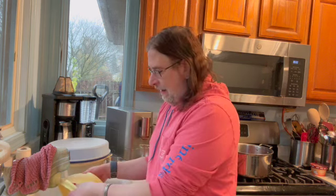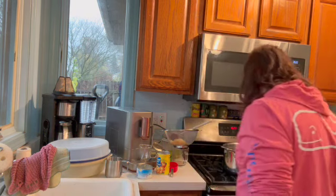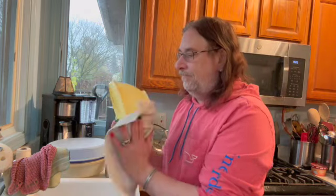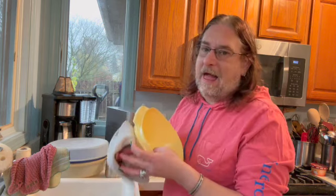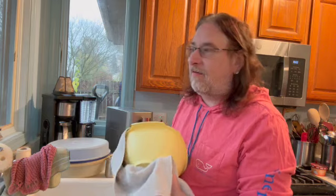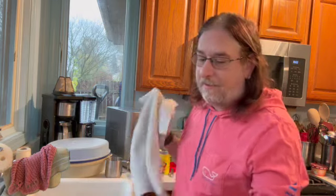It'll last at least five, six, seven days after you've made it — I've actually had it over a week after making it. It's a really good salad for when you don't want a big lettuce salad. It's also great for a snack. And if you have a UTI, it's also good for that because it's got the cranberry in it.